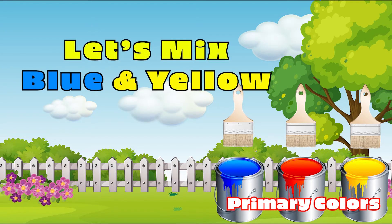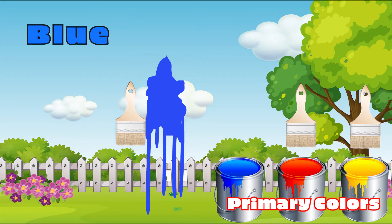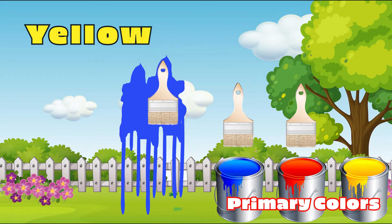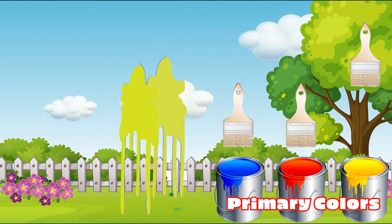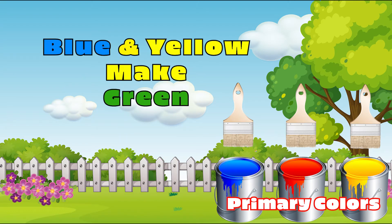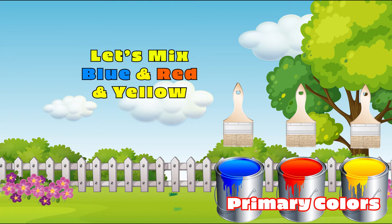Let's mix yellow and blue. Blue. Yellow. Blue. It's now green! Amazing! Yellow and blue make green. Let's mix all of them.